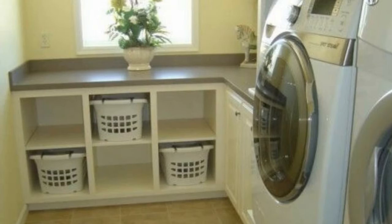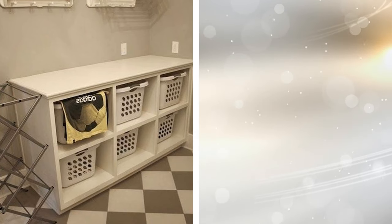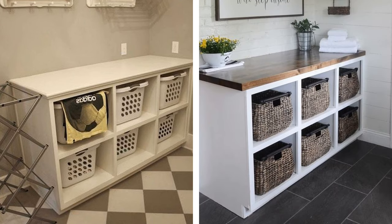11. There's nothing quite like a laundry station that allows your kids to sort and store their own dirty laundry every evening. This setup includes a large wooden shelving unit that's deep enough to hold multiple laundry baskets, one per cubbyhole. You won't have to worry about hampers or anything else ever again. Plus, your kids will see how much work goes into doing the laundry every time.